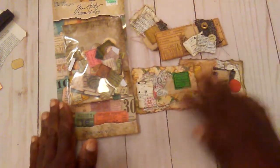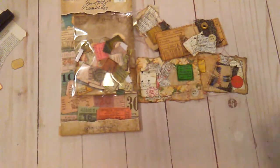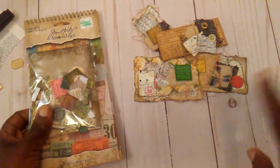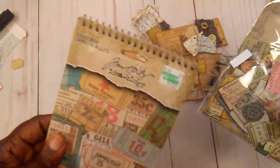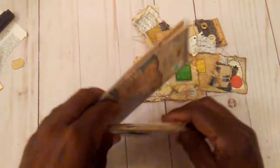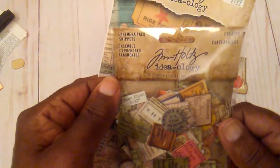I tried to get one up last week but so much stuff was happening. But anyway, this week I did get a chance to make a few little clusters and I just used my little pieces of scrap fabric, paper, and I also used this Tim Holtz ticket book and these little ephemeral pieces that I